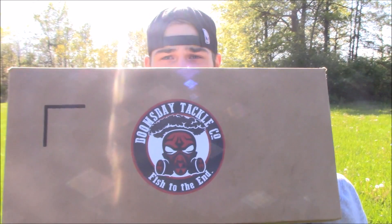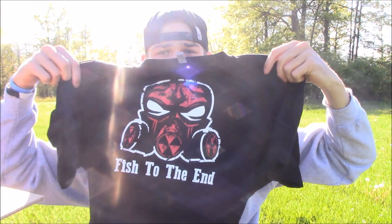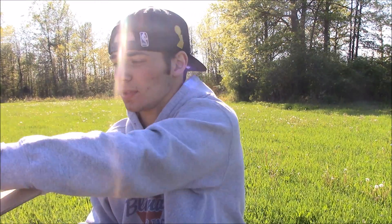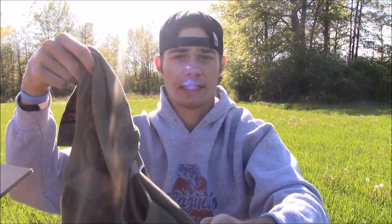So let's get right into it — here's the box, it's a pretty big box. The first things they sent me were two shirts. They sent me a black Doomsday shirt with their logo — pretty sweet looking. Then they sent me a camo color one, which I really like. It's got their Doomsday logo on the sleeve. I'm definitely gonna be representing them in my videos and everywhere I go.